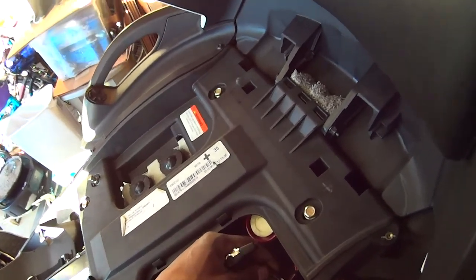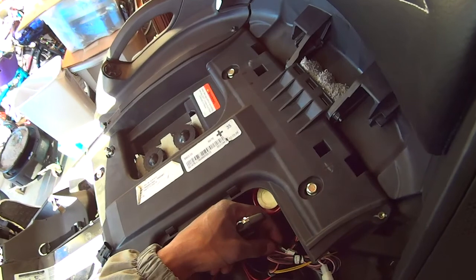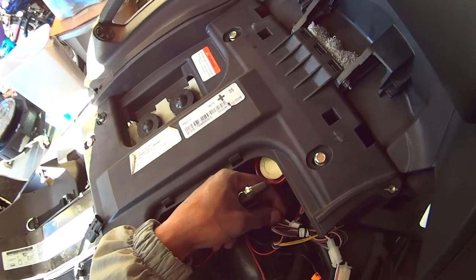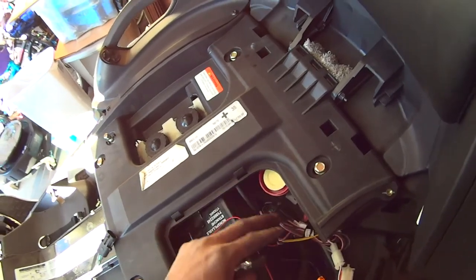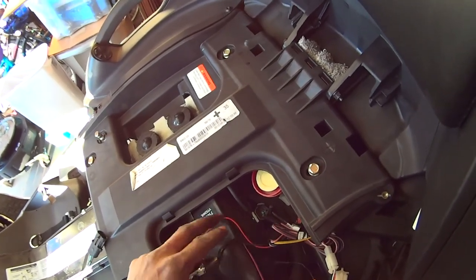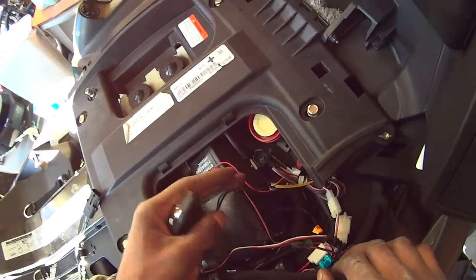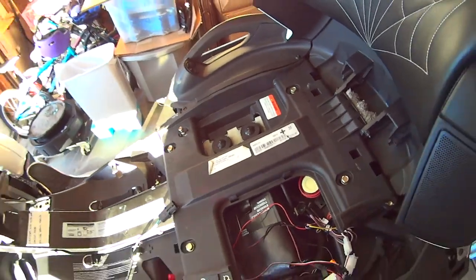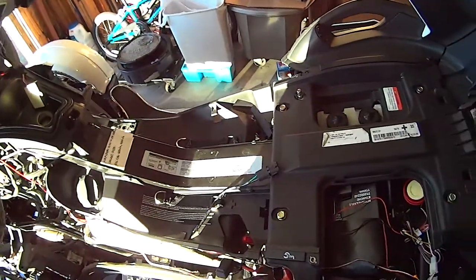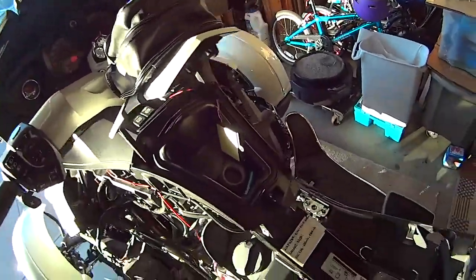I did not use the blue wire, the pink wire, the gray wire, or the brown wire from the Spy 5000 alarm, because I don't want to start the engine, don't want a kill switch, I don't want any of that. I'll remove those but for now I just tried to neatly tuck them up underneath here.